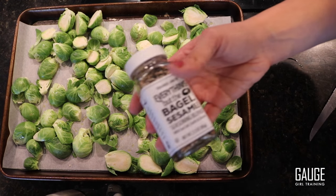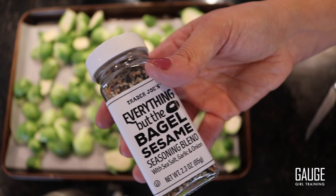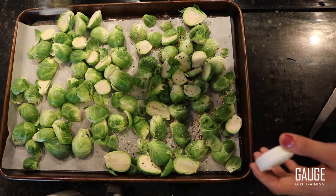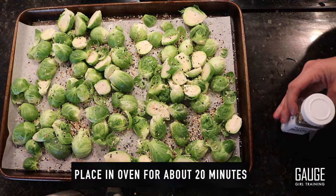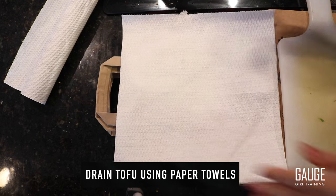You can use any seasoning you like. I really like the seasoning from Trader Joe's — I need to have it on my food. Now we're going to put the Brussels sprouts in the oven for about 20 minutes. This next part is for those of you who want some plant-based options.